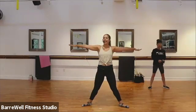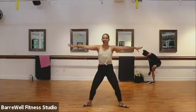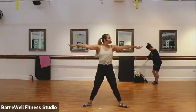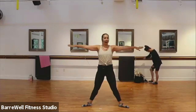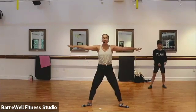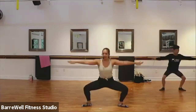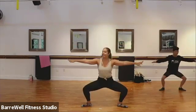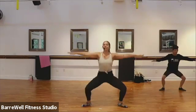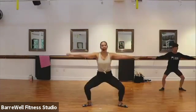Let's hold those grand pliés, arms out. We drop down and squeeze, down and squeeze. Good. Squeezing those inner thighs, squeezing those glutes, lift and lengthen those legs. Good. Let's hold, let's lift those heels up at the top — we drop it down and lift. Pressing into those big toes, holding that chest tall and proud. Just four more here, three more, good, last two.